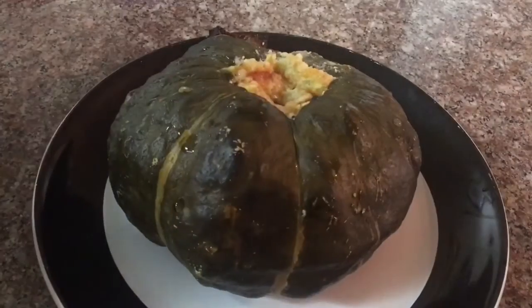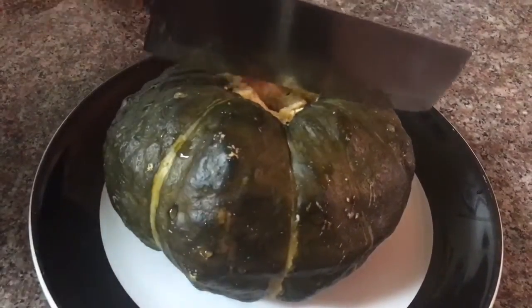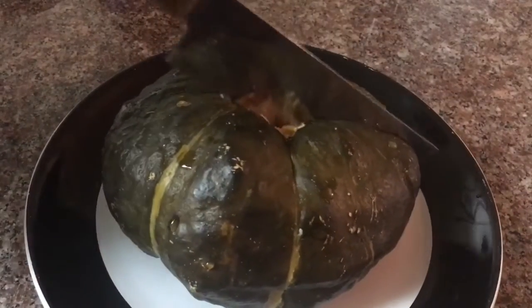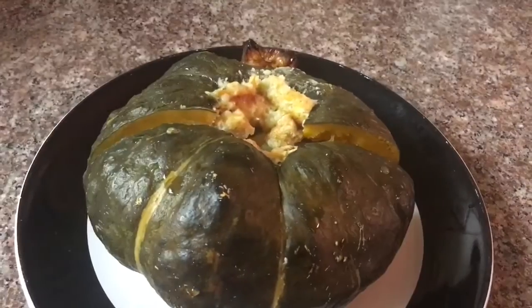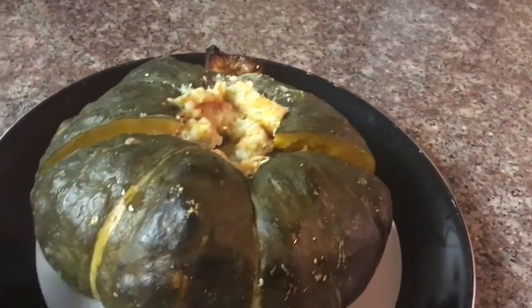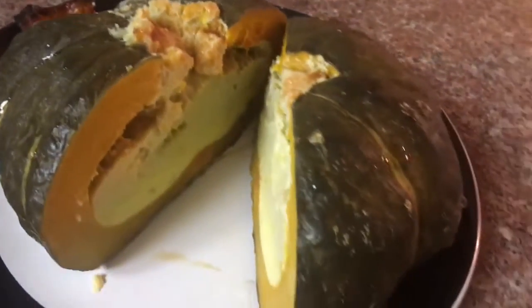I have just taken it out from the refrigerator. Now let's cut it up and see what it looks like on the inside. And it looks pretty good — the custard has been solidified really nicely.